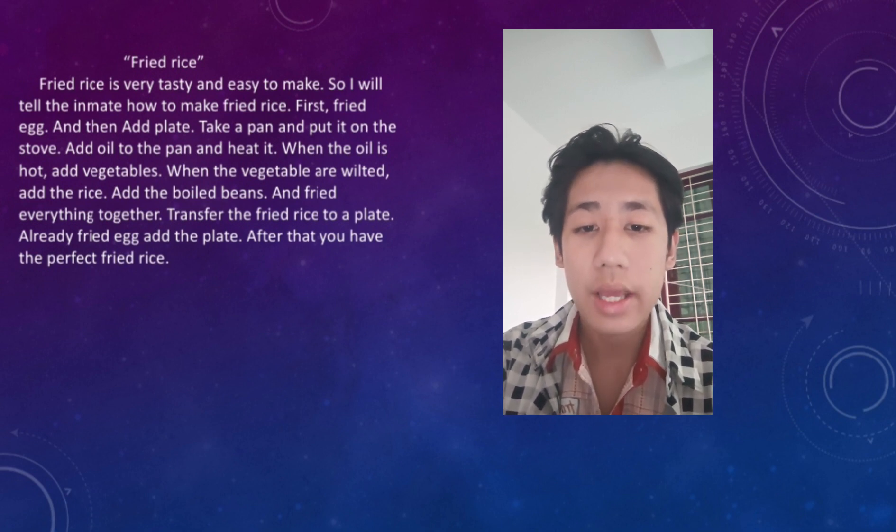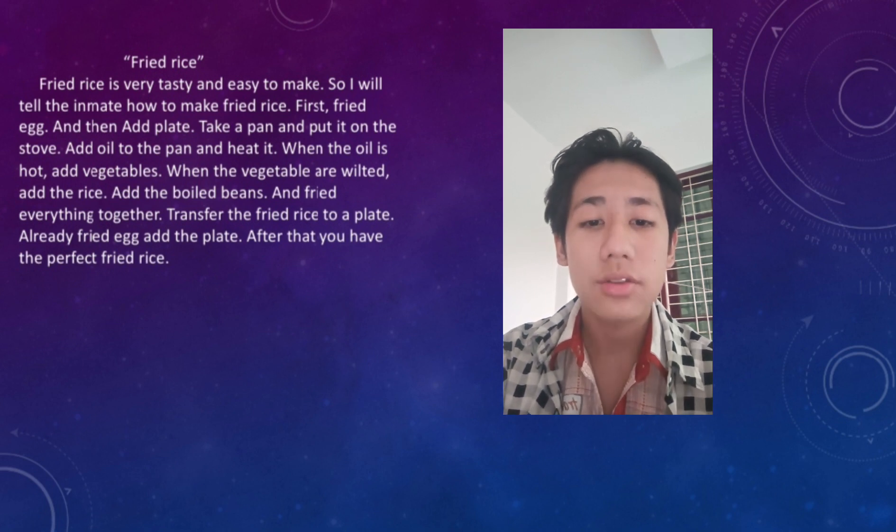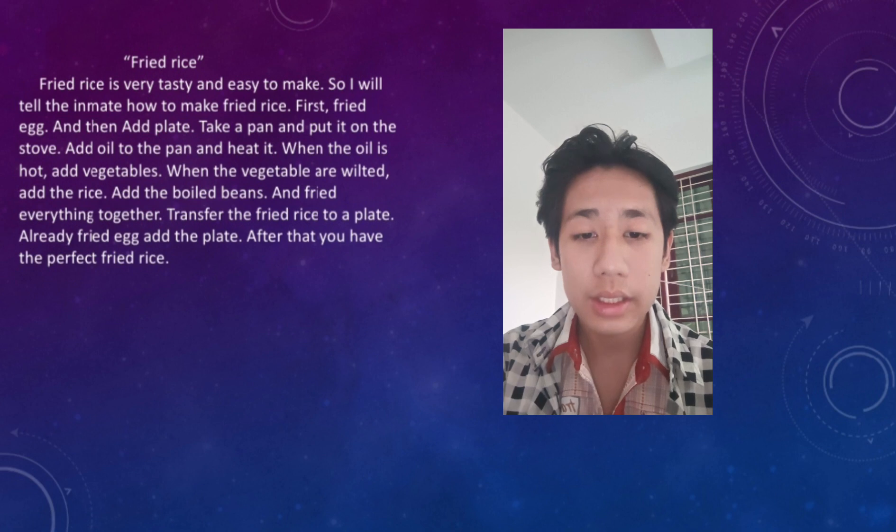First, take a pan and put it on the stove. Add oil to the pan and heat it.